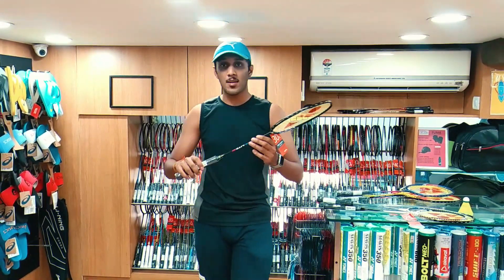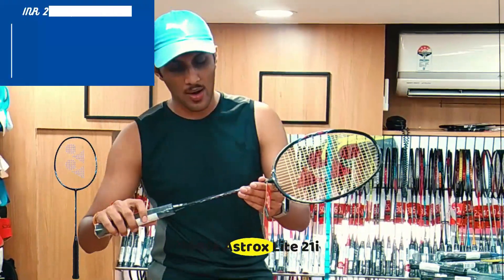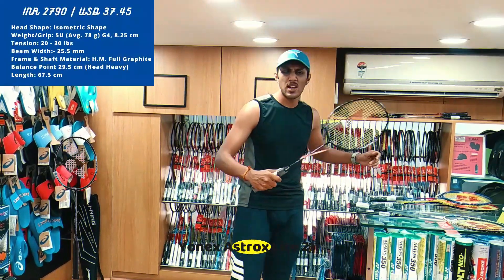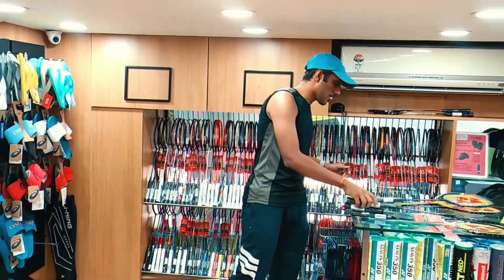The next one comes from the Yonex Astrox series. What I have with me is Yonex Astrox Lite 211, priced at about 2790. It's really good to play — gives a balanced game and a balanced feel.